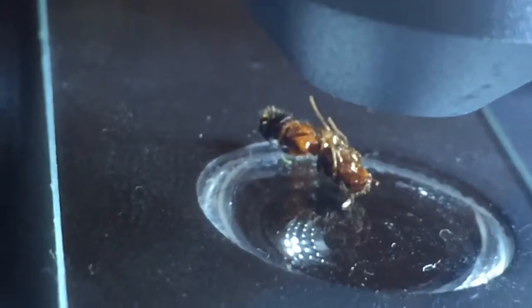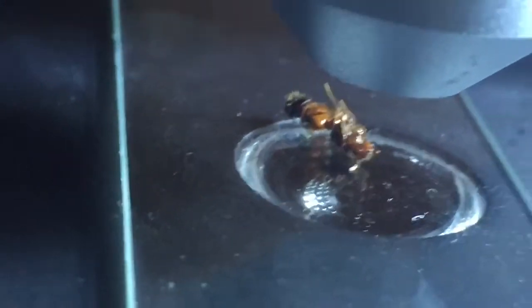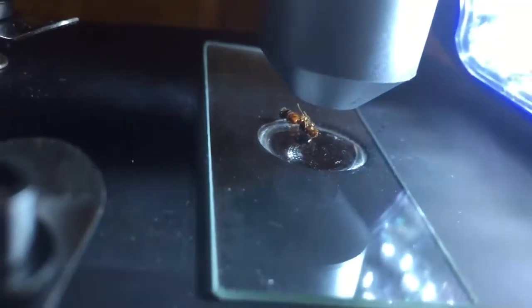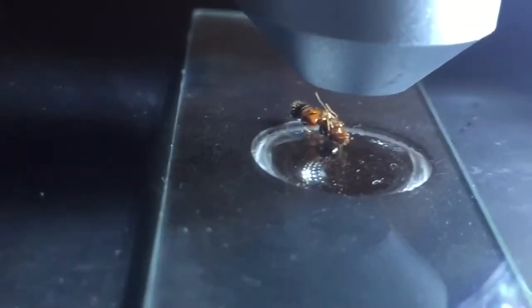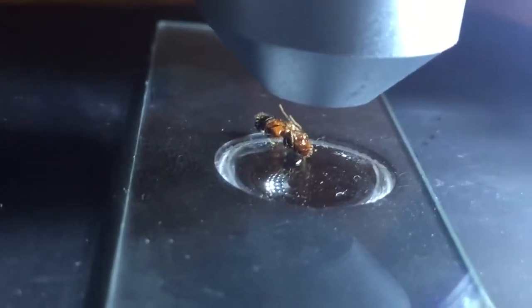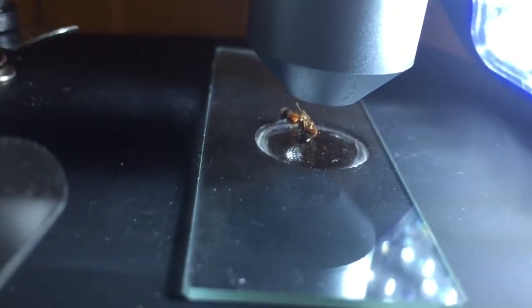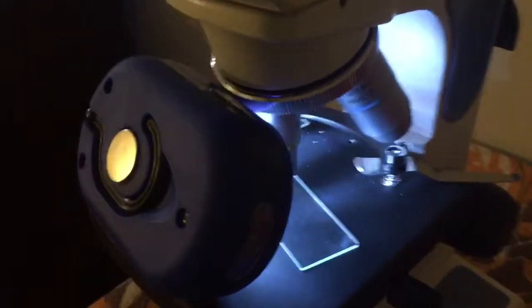That's her right there. Now y'all can recognize it — the head is to the right. Unfortunately she died this morning. I believe this is a Solenopsis invicta queen, which is the invasive fire ant species from South America that everyone is talking about. They are present here in North Carolina, where I live. But maybe she's not — maybe she's just another Solenopsis that looks really similar.